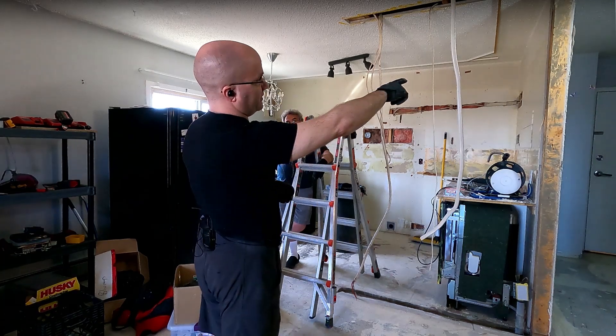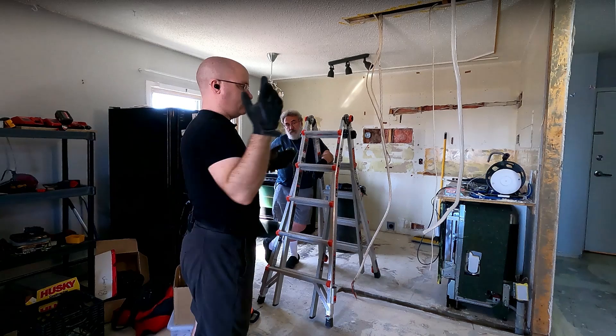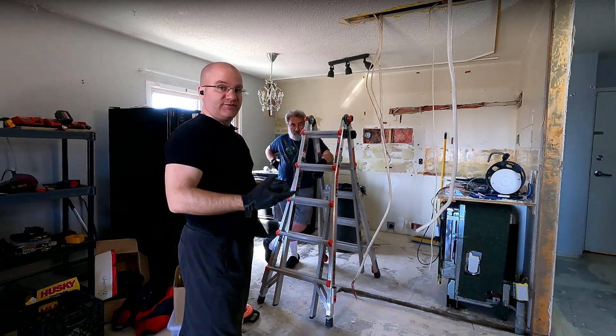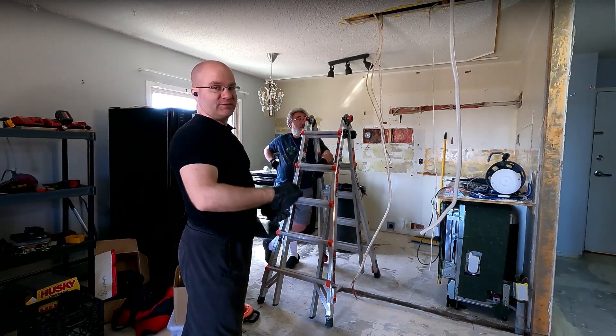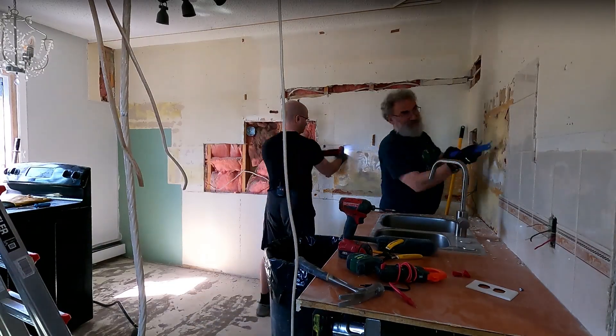We also want to get another light in at the front entryway because even with the natural light now that the closet is open, it's not enough — it's still a bit dark, especially in the evening, which is when most people view a house or apartment for showing. So you want to be able to turn on a switch and have it nice and bright when they come in.